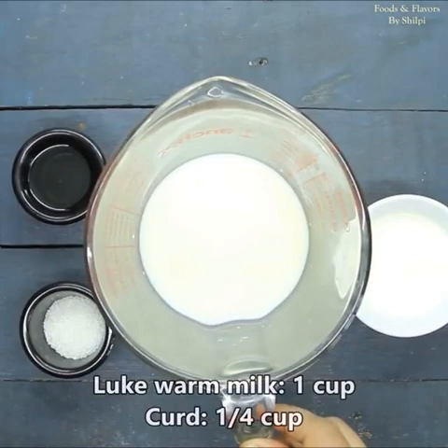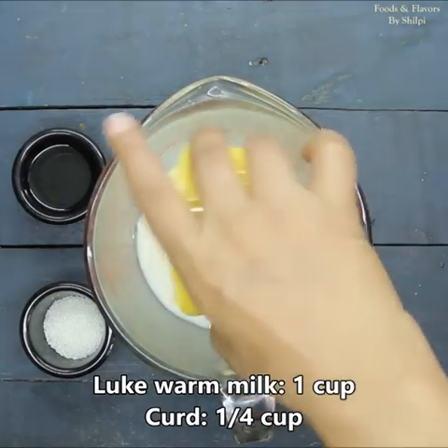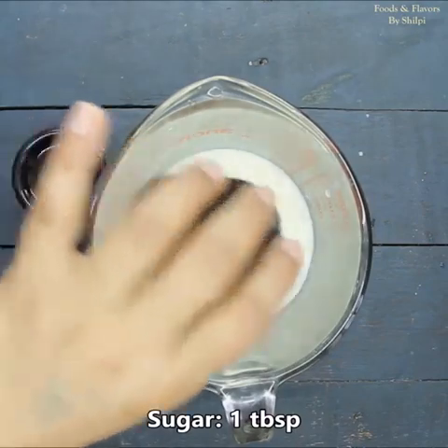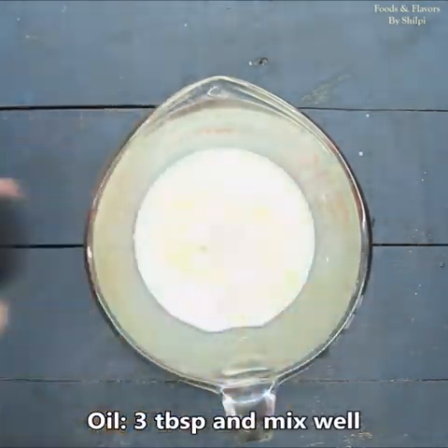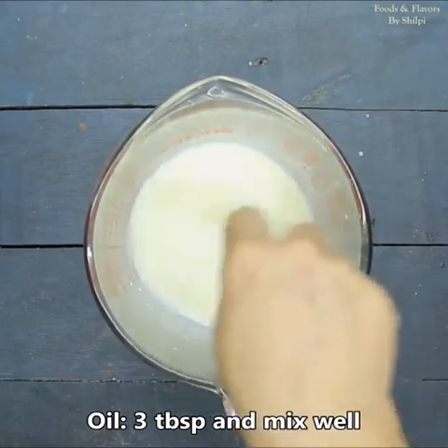Now I have 1 cup of warm water. I will add 1/4 cup of yogurt — it is not normal dough, it is yogurt. We will add 1 tablespoon of sugar and 3 tablespoons of milk. We will mix it properly until the sugar is dissolved.